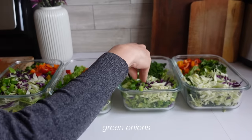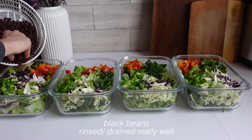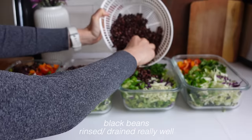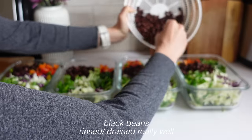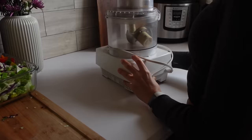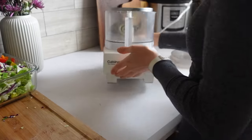If you're not planning on eating these within two or three days, I wouldn't add the beans in with it because beans can spoil a little bit quicker. Just add those in when you go to serve the salad instead of prepping it with everything else.